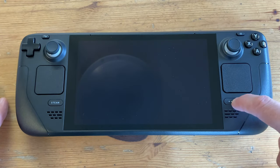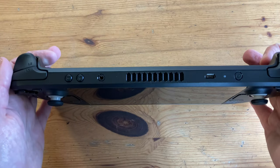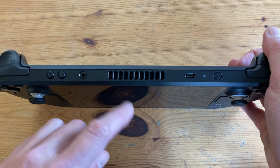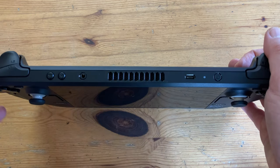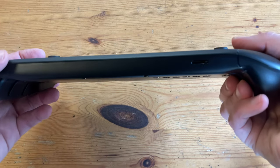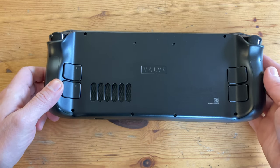The bottom right button is for options, and the Steam button brings up steamy options. Along the top we have the headphone jack, two volume buttons, exhaust area, USB-C for power, and the on/off button. We have four stacked shoulder buttons, two of them analog triggers. At the bottom there's a micro SD card slot, and on the back, four more buttons.